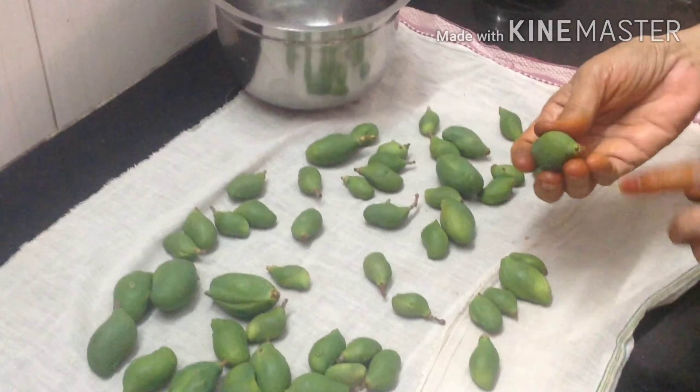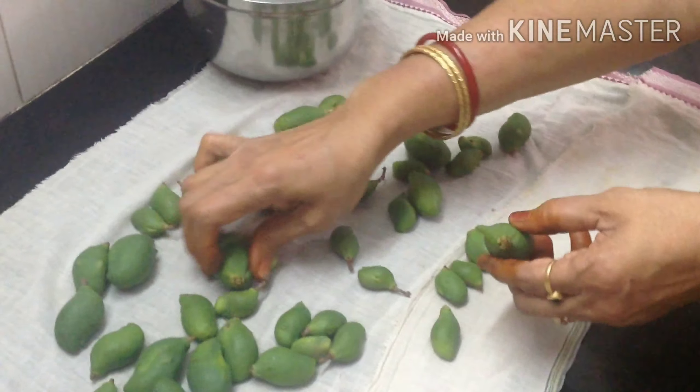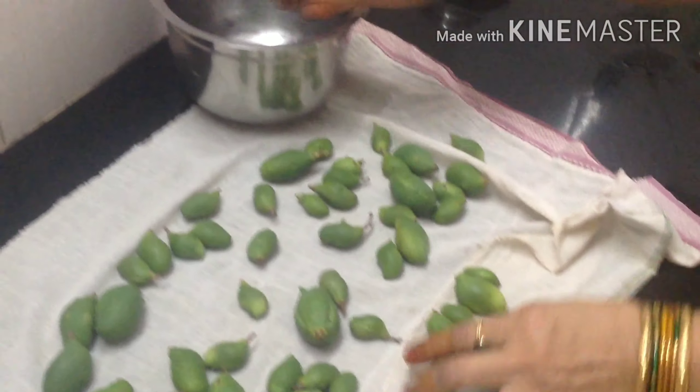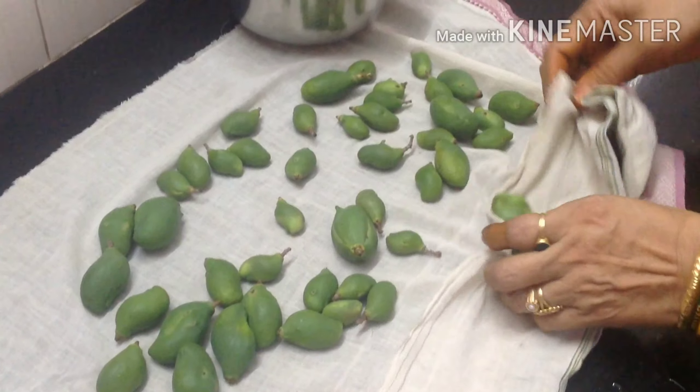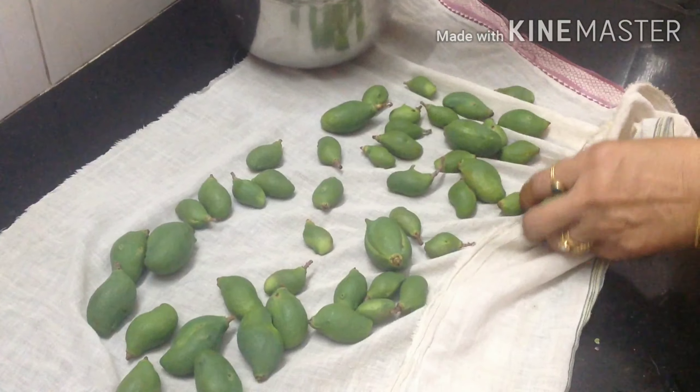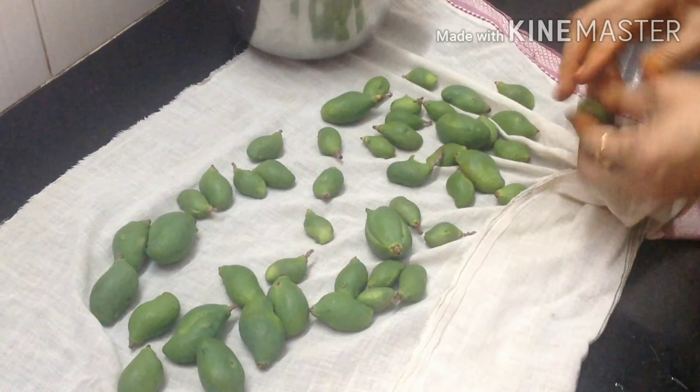Now we know that there are a few ingredients in this bowl. We will be able to cook all the ingredients together in this bowl.